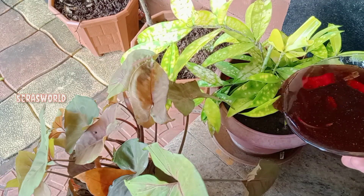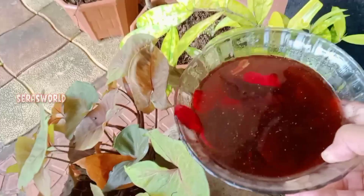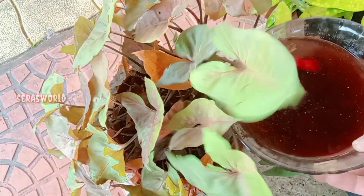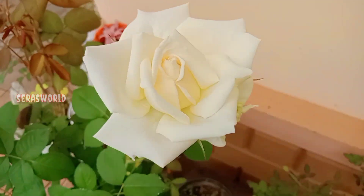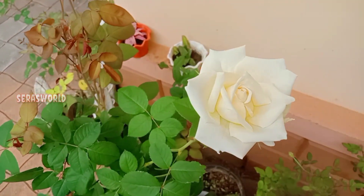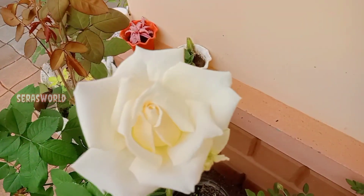We are going to be able to get our fertilizer here. Please check out our fertilizer and the other ways to get our fertilizer. These are all fertilizers that are cut off.